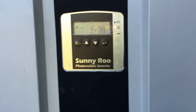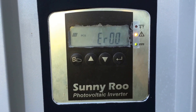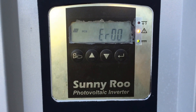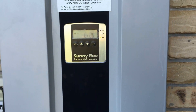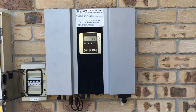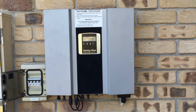Looking at the front now — we're still getting the ER00 error. Rebooting the system hasn't changed anything at all, so in this case we're going to have to replace the inverter with a good quality one that has a full warranty and will work reliably for years to come.